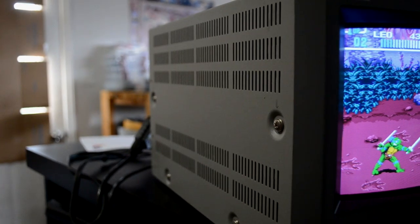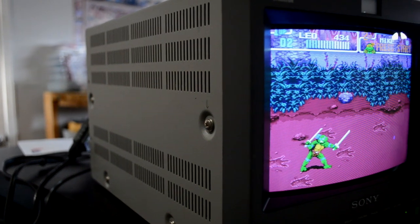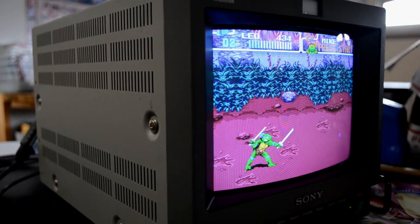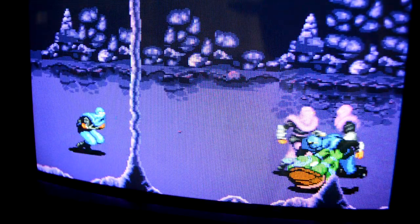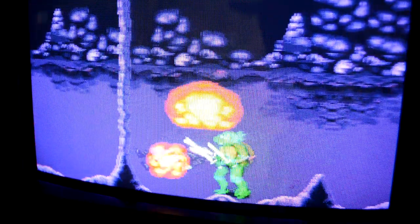Today I'm going to be repairing a Sony PVM8041Q professional video monitor. This little monitor has 250 TV lines of resolution and supports multiple video formats such as PAL, NTSC, and even CCAM.